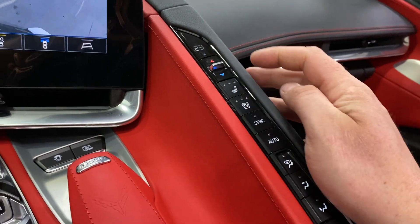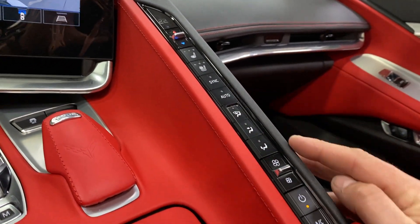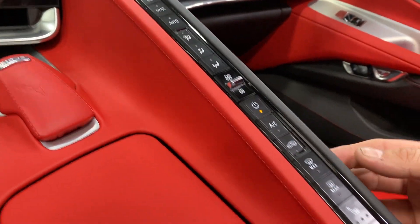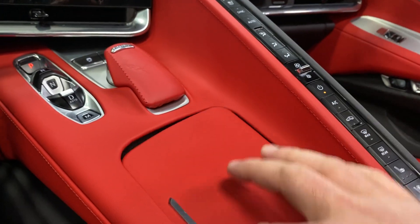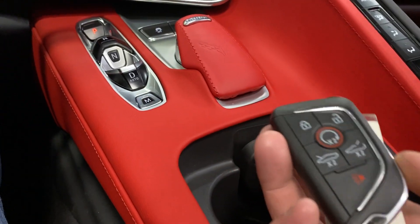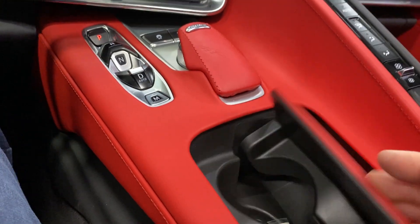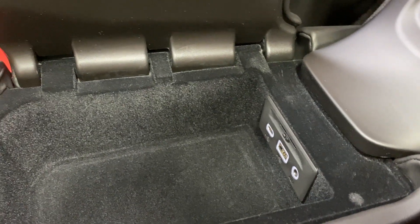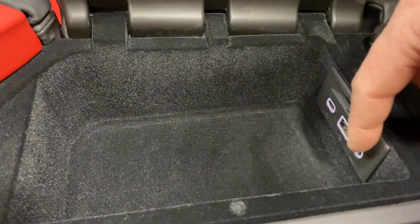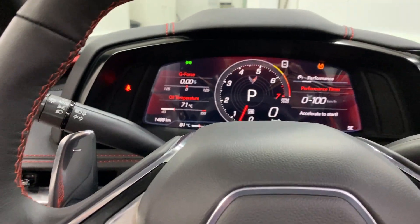We've got heating controls along here — temperature control for the driver, heated and cooled seat, sync button, auto climate control, fan control, and passenger temperature and heated and cooled seat controls as well. There are cup holders, and here's one of the keys — lock, unlock, remote start, trunk releases, and a panic button. There are two keys included. In the center console we've got USB-C, USB, auxiliary in, an SD card reader, and a wireless phone charger.